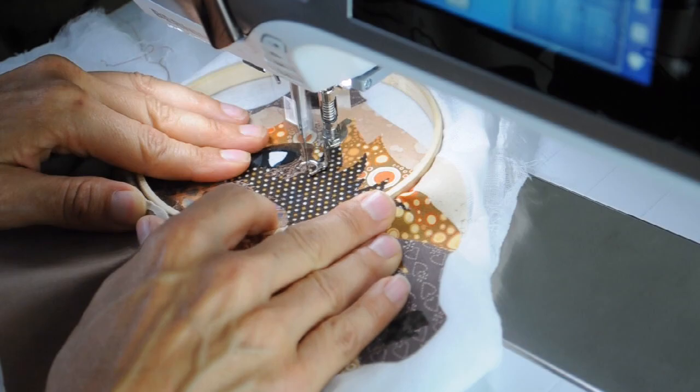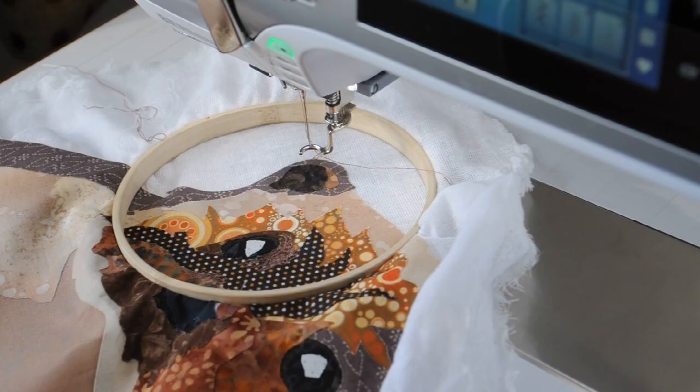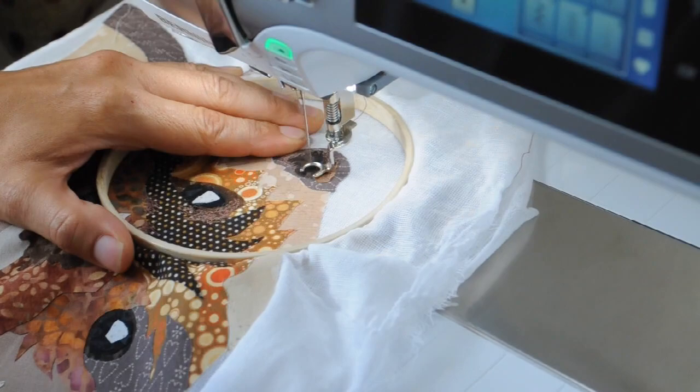First things to say is that I have already applied a lightweight interfacing to the back of the picture, and that's to help stabilize it and stop it crinkling up, because I'm going to be doing lots of stitching over the picture.